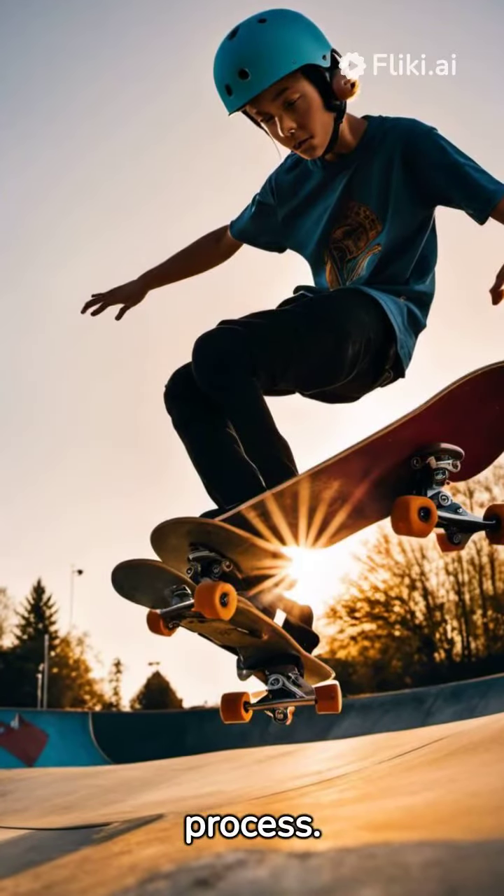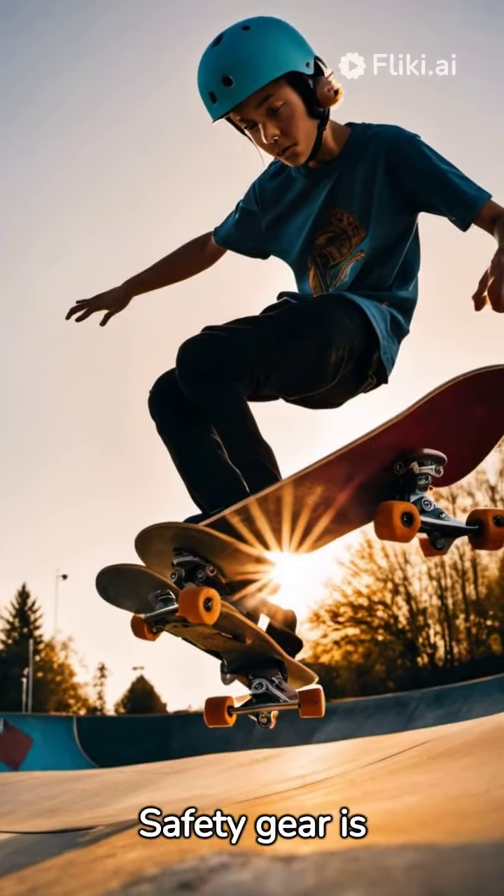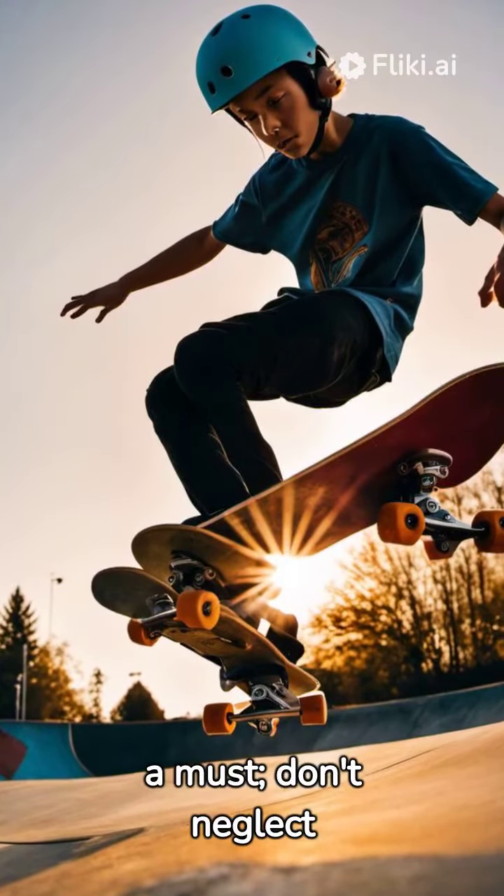Falling is part of the process. Learn how to fall correctly. Safety gear is a must — don't neglect it.